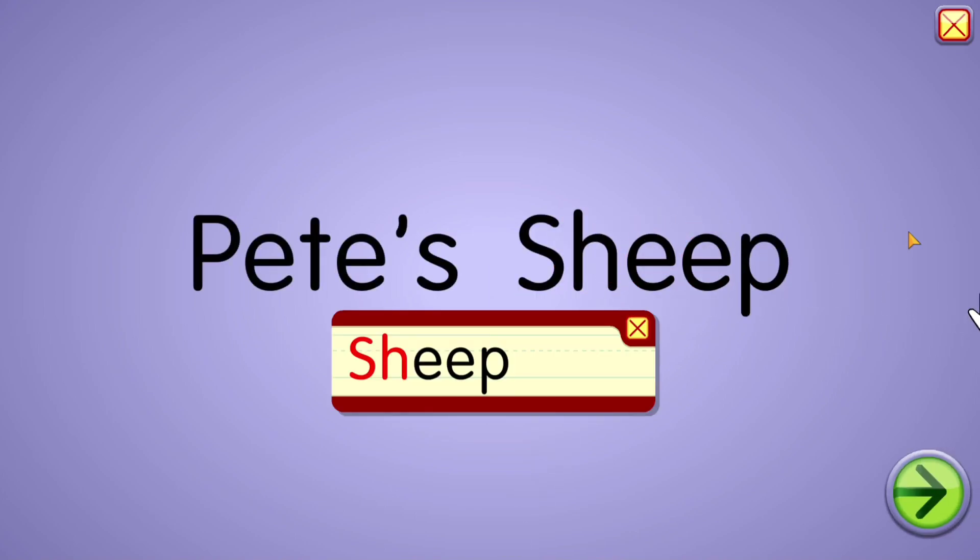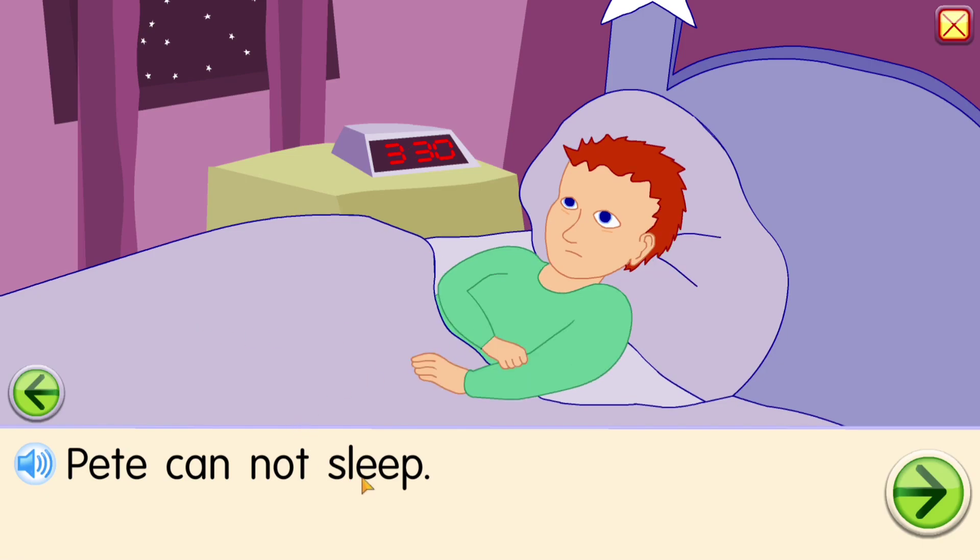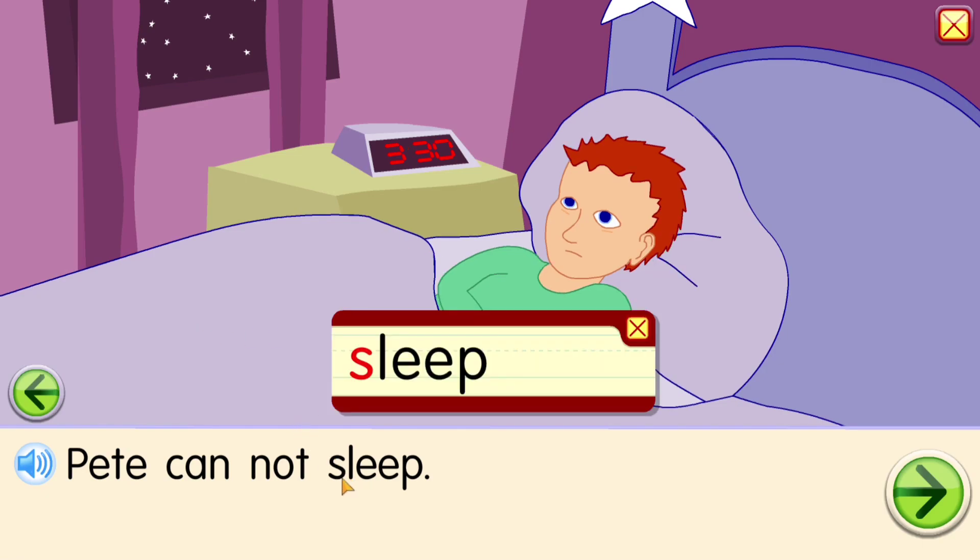Sh-ee-p: sheep. Pete cannot sleep. S-l-ee-p: sleep.